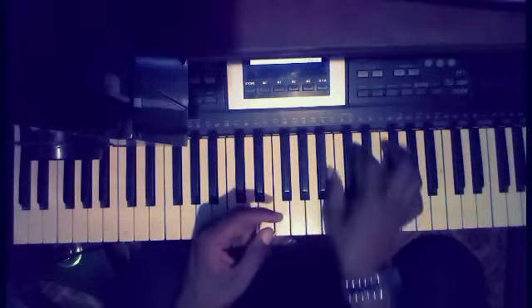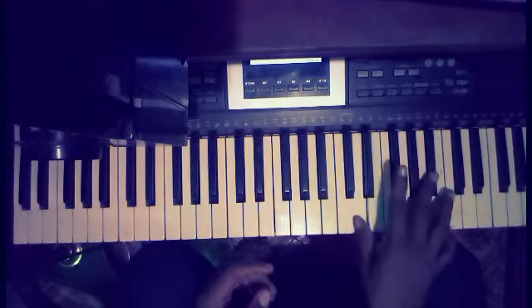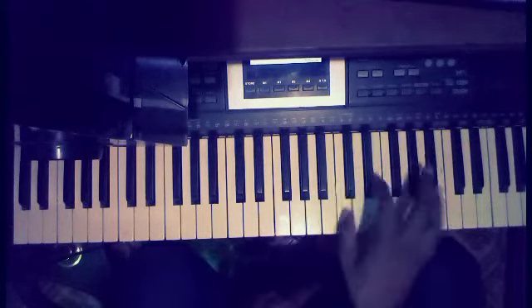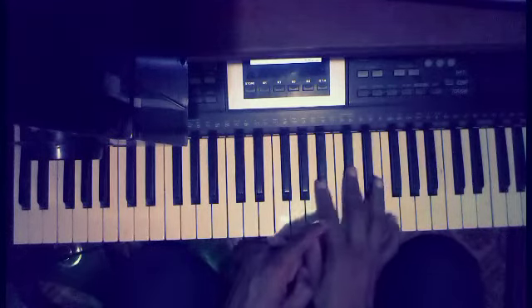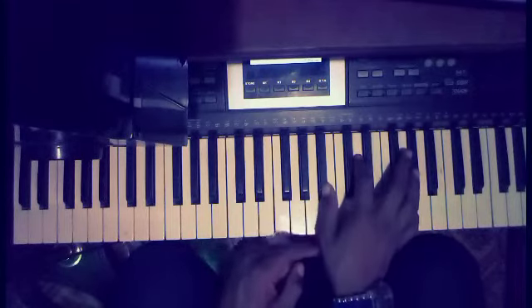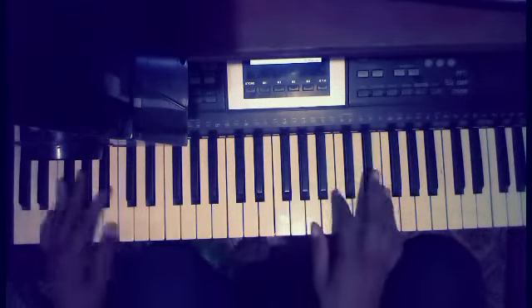I've given you the number patterns for all these chords in my previous video, so if you missed it, go back and watch it. The next passing chord is your 4 and flat 6. When you do something like that, she gets it — let's go now.